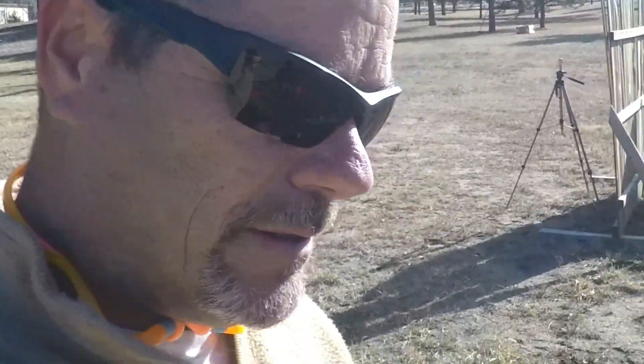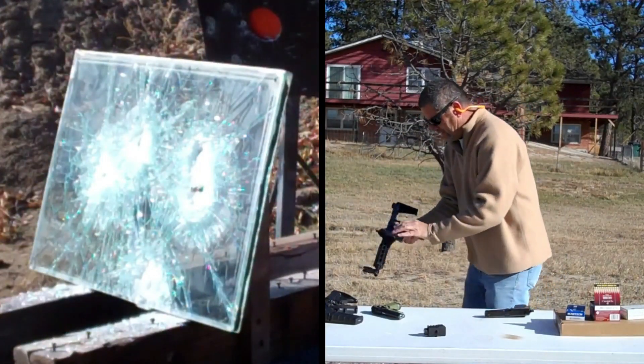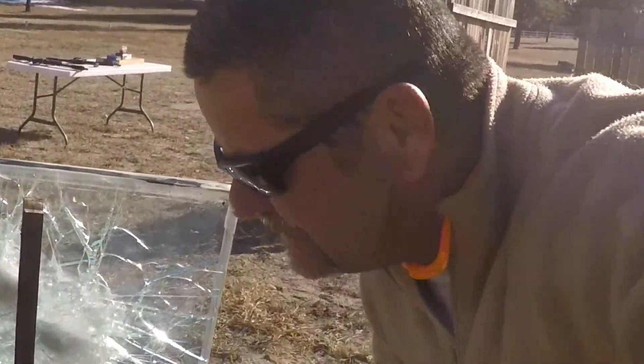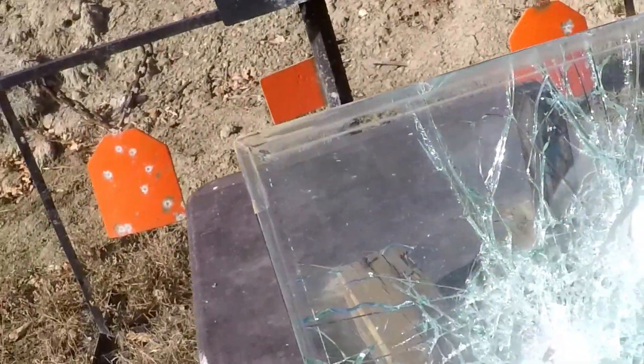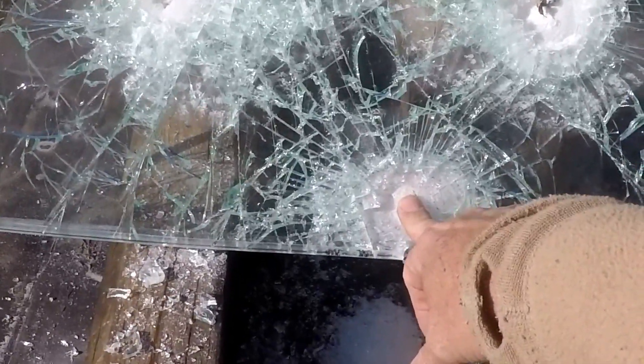Now I'm going to try the Kel-Tec Sub-2000. The glass is pretty eaten up — it did go through this time. You can see my finger coming through there, and it looks like the first round came through too. This glass is beat up pretty good, but it did stop the .40 and the 9mm the first time around — just not the second time once the glass was already damaged. That's still pretty impressive for a 5/8 inch glass.